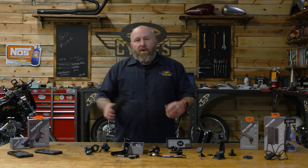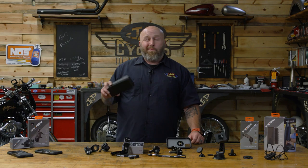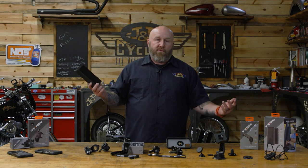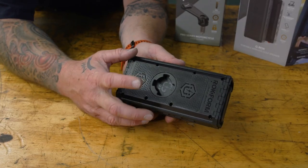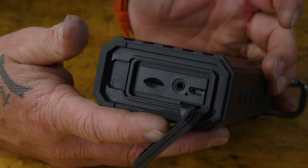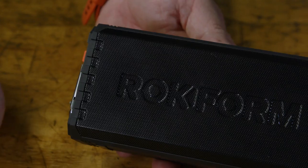Rockform also has this Bluetooth speaker — we use it in the shop all the time. The thing is super loud and it's waterproof, with a 24-hour battery. You can get about 30 feet away with your Bluetooth device and it'll still play music. It has not one but two magnets on the back, and trust me, these magnets are ridiculously strong. It also has the locking mechanism on the back, so if you want to mount this to something like a side-by-side, you can clip it right onto one of those mounts and go down the road. You can also plug in an auxiliary cord or put an SD card in it. Big win from Rockform — really like this thing.